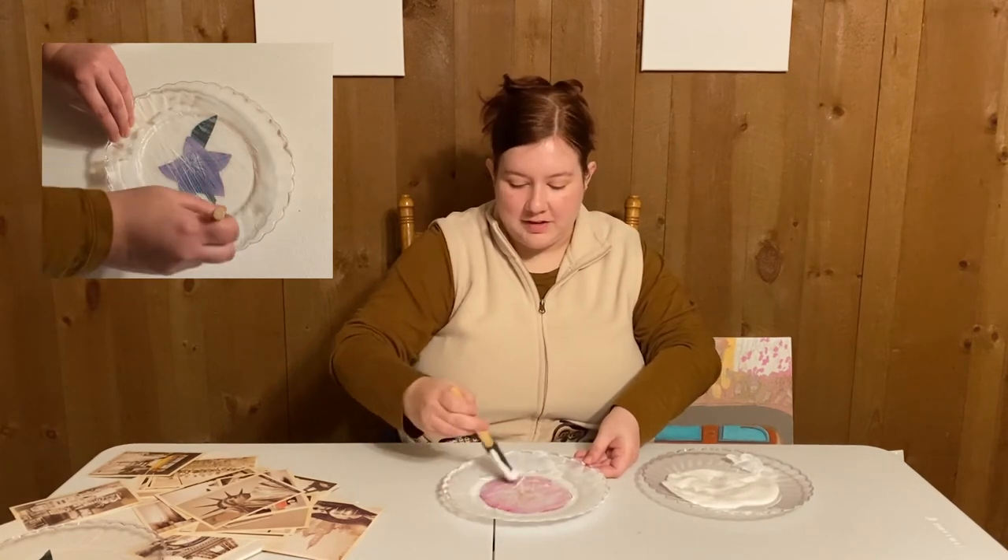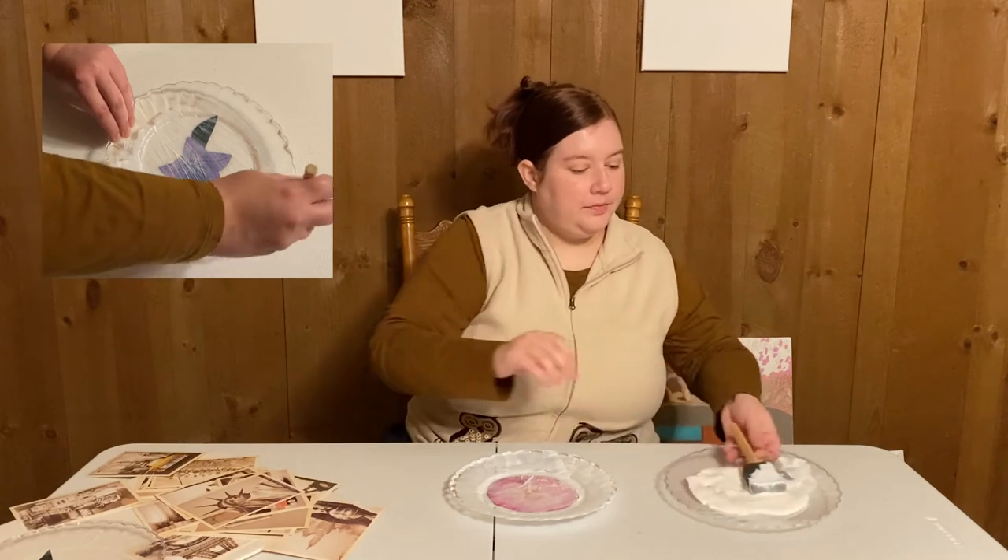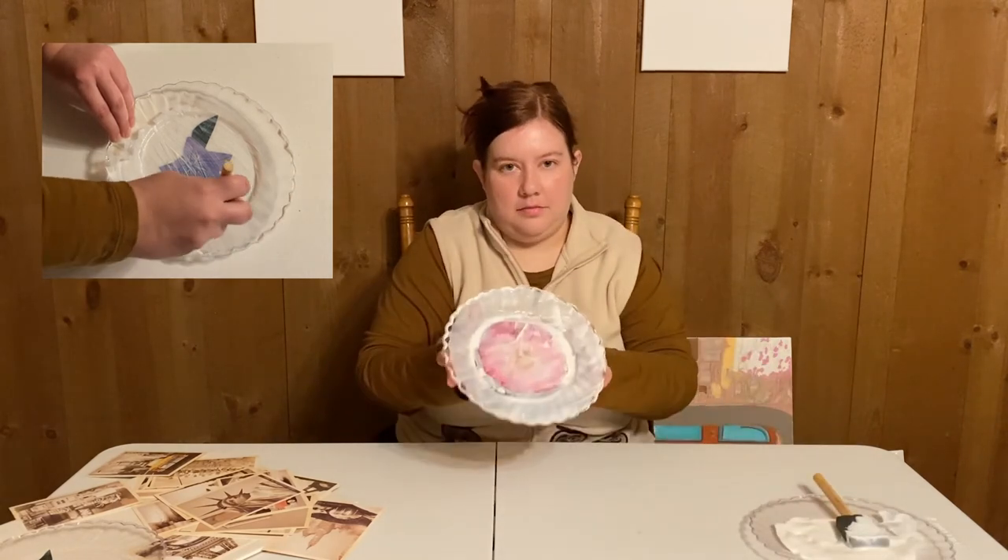Make sure it stays nice and flat. If it looks really thick, you can smooth it out. Then set it off to the side to dry — you're going to need at least 24 hours.